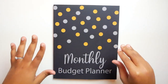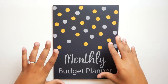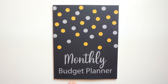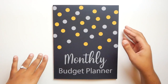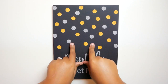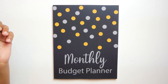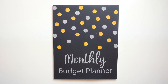I saw this online in one of the groups I'm in on Facebook and I was dying to see it for myself. The only way I could justify purchasing another budget planner for this year is if I gave it away. So I'm going to be reviewing this today and also giving this away, but you're going to have to check back in tomorrow when I post another video to get the rules and regulations for entering the giveaway.